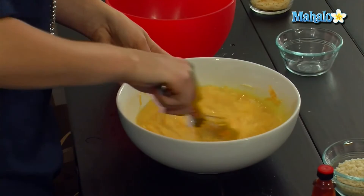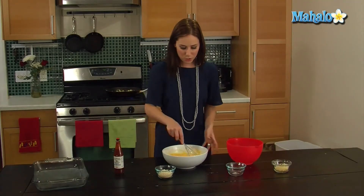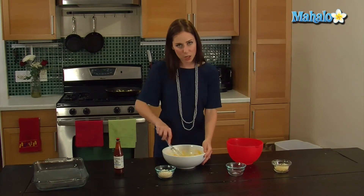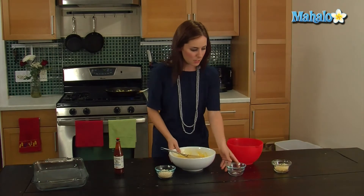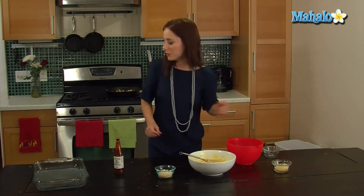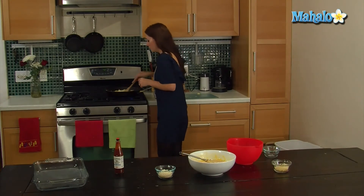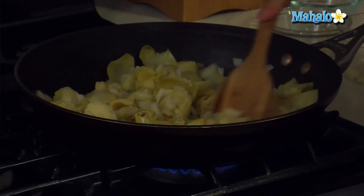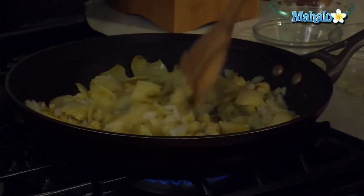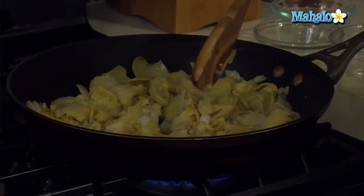We're just going to keep mixing this in. I can hear my artichokes and my onions cooking in the back, so I'm just going to check on them and give it a quick stir and let this sit. I can smell that it's cooking — it still has a little bit to go, so we're just going to let this kind of hang out and we'll come back when the onions are cooked and it's all ready to be mixed together.